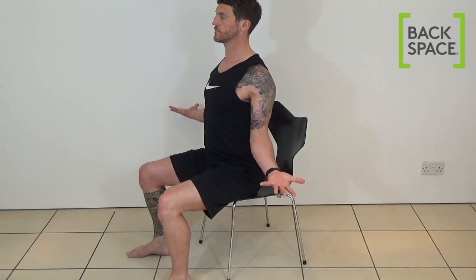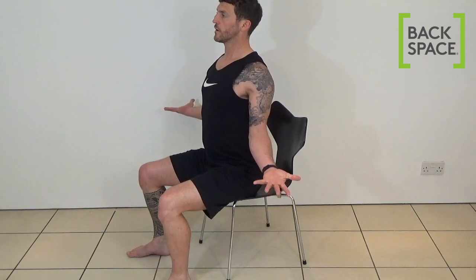Of course that's not possible but it helps to think about that to ensure you're firing the right muscles. Now take another deep breath in and on the breath out again repeat that — squeezing shoulder blades together and down, spreading fingers and turning palms back.